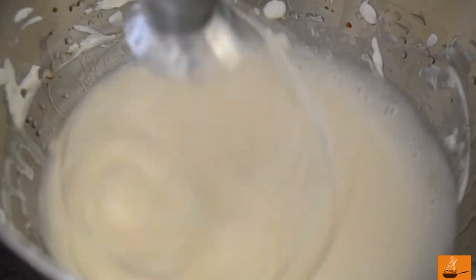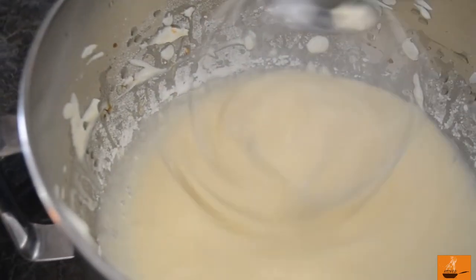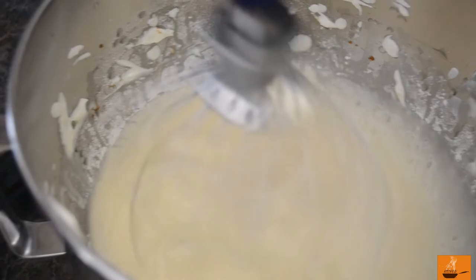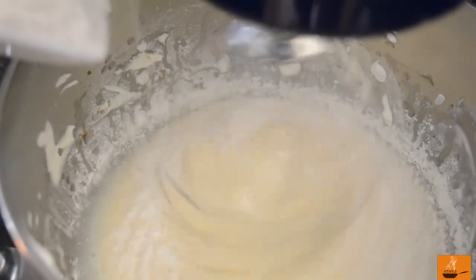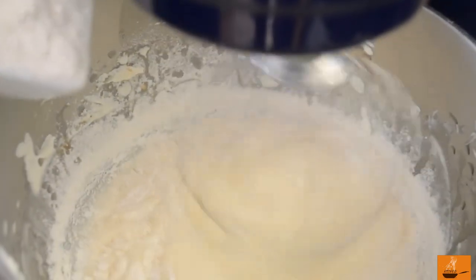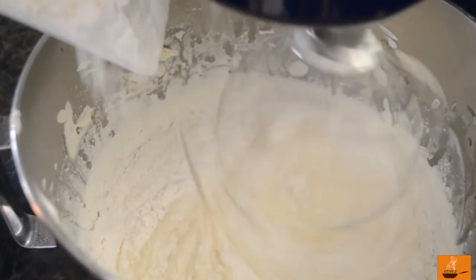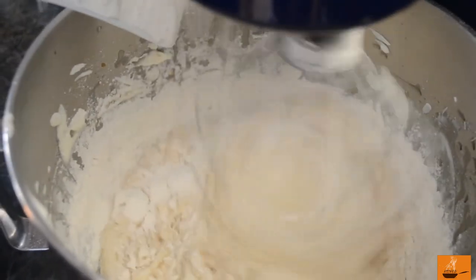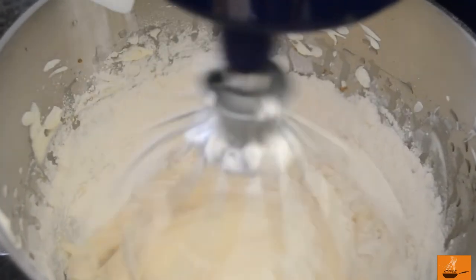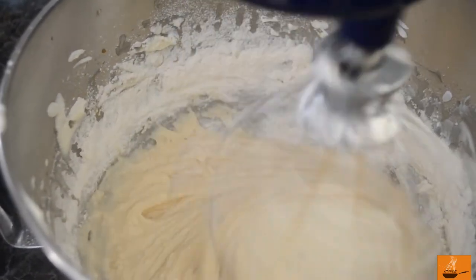Once everything is mixed together, it's time to add the baking powder. Right after the baking powder, it's time to add the flour. Slow down your machine — we just want to fold the flour into the mix. Go very slow and steady. The whole process is kind of like a chemistry laboratory: you have to have the correct measurements and go process by process in the correct form. Now we'll mix it together nicely.